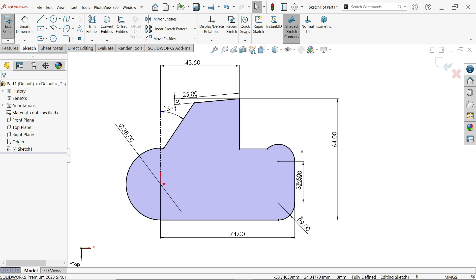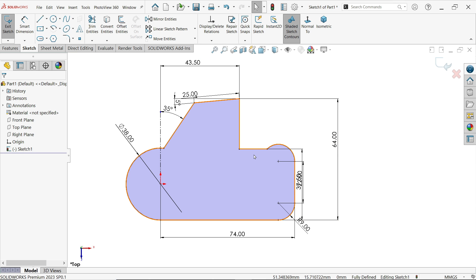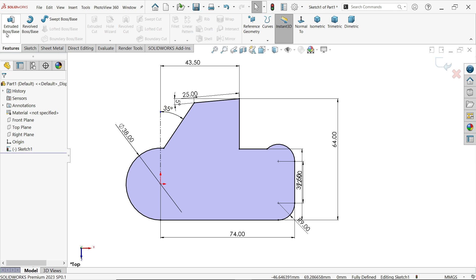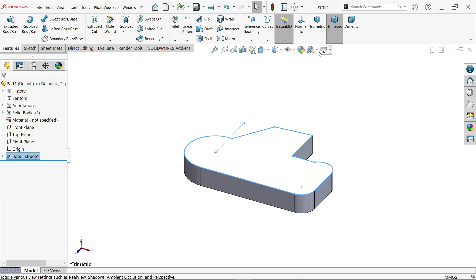If the sketch is closed, it will show a shaded view because we activated the shaded sketch contour option. Now activate Extruded Boss/Base, keep direction downward, and set depth to 12.5 millimeters. Now I am going to uncheck real view.